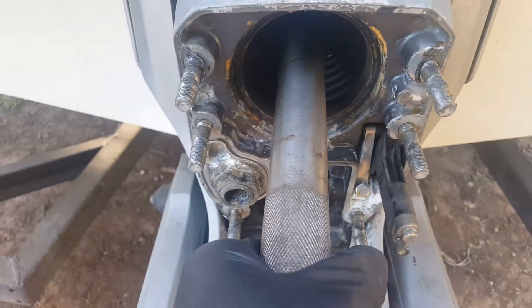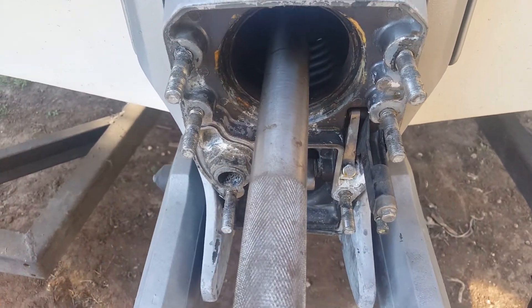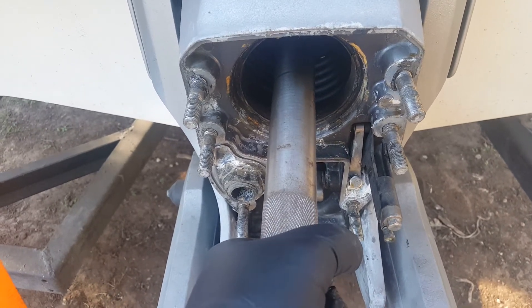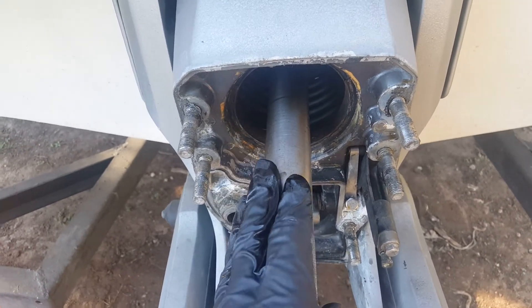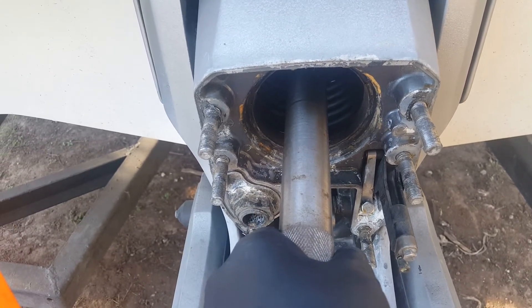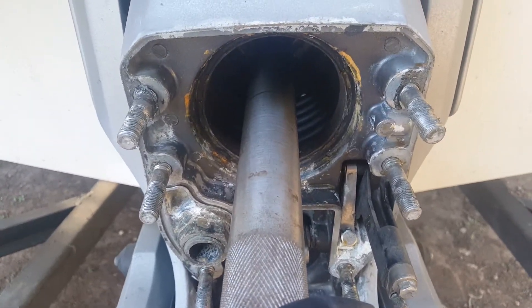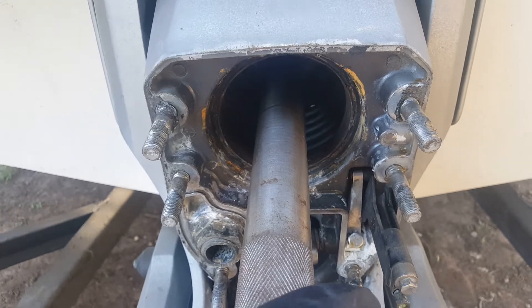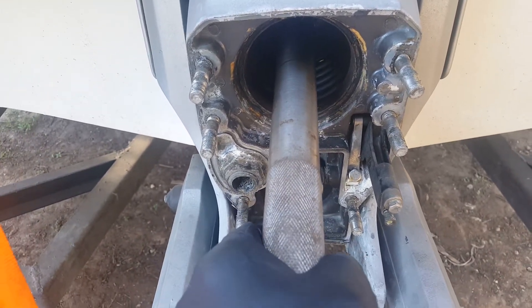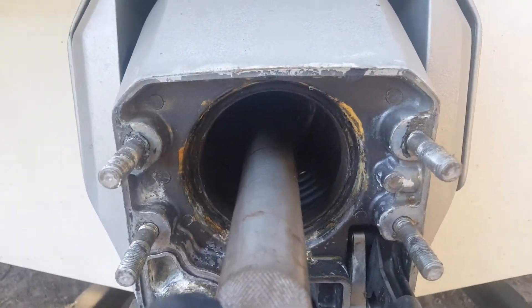I'm kind of worried about my gimbal bearing. If it hadn't been about a year since I replaced it, I'd be really worried. If you've got this much effort to turn it, you better be putting a new gimbal bearing in. Mine's about a year old and I didn't drive it that much. I had put a new transom and new deck in, so it was probably a little bit of settling.